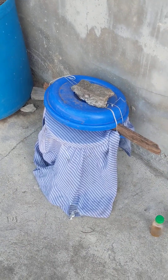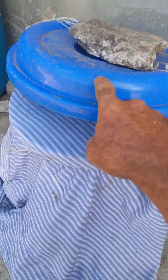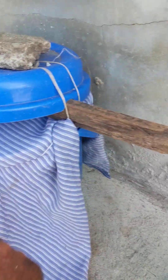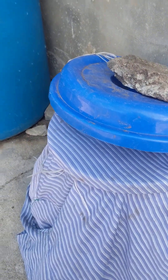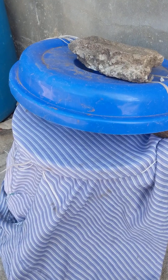Today I'm going to use the seaweed extract. This is the seaweed extract — 15 days closed, 15 days with a mesh like this. I put it all the time under a tree.